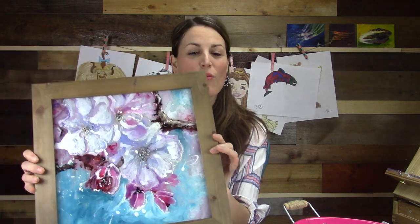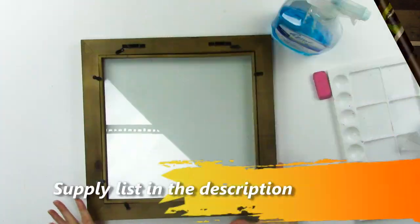Hey there, welcome to Create Full Art. Today I'm going to show you how to make really pretty blossoms on glass with some of my favorite paints — the Pébéo Vitrail 160 paints. I really enjoy Pébéo paints; there's a link in the description below to my website where there's more information on the specifics of the Pébéo Vitrail 160 paints.